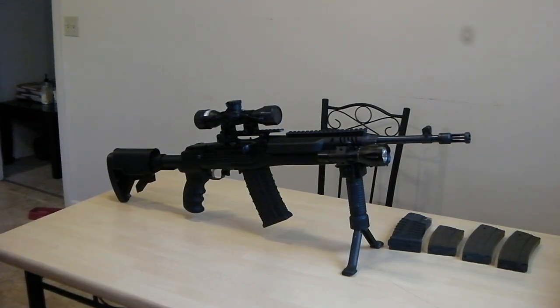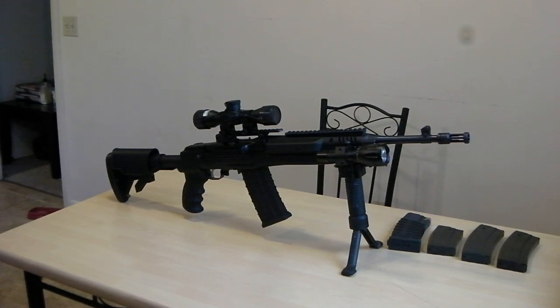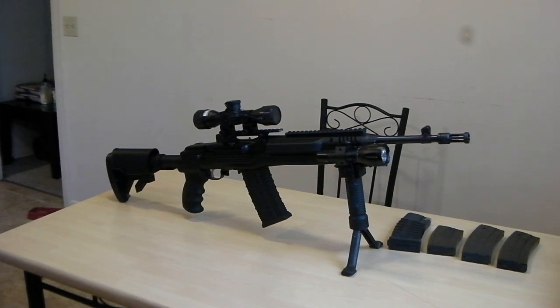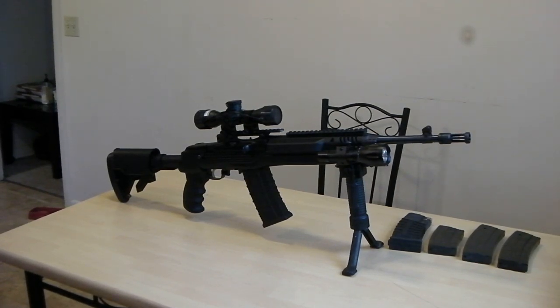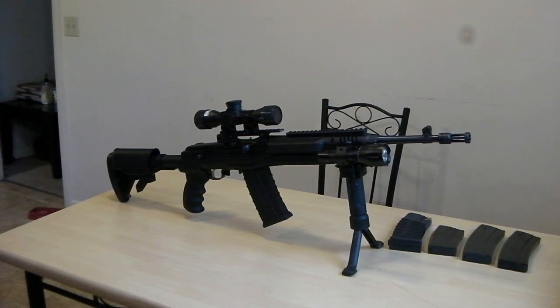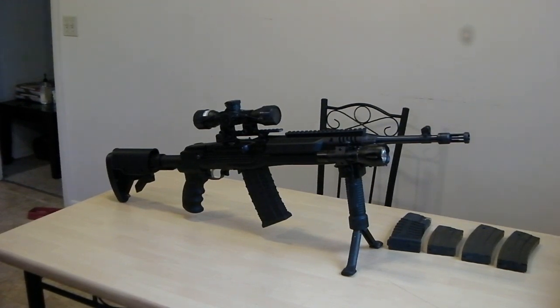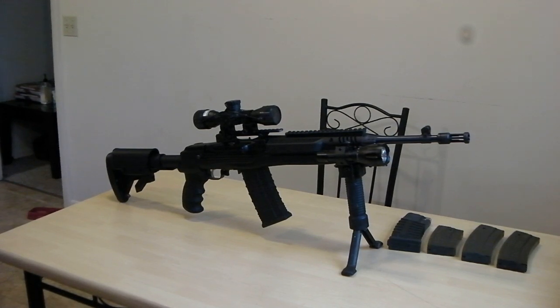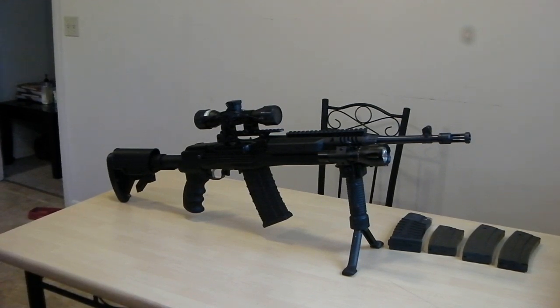Hey, what's up YouTube. I thought I'd share my Ruger Mini-14 and how I personally have it set up. All the talk about assault weapons is still in the air. This is one of the rifles in question — whether it's an assault rifle or not according to Dianne Feinstein's bill on assault weapons. As we all know, this weapon operates the same as any other semi-automatic weapon. It's not full auto. It just looks scary, and when it looks scary they want to ban it.